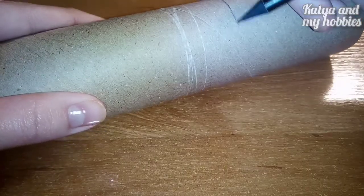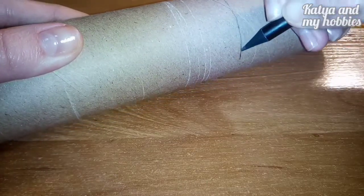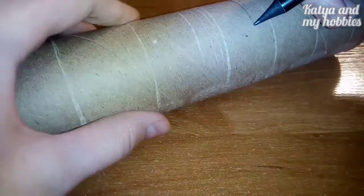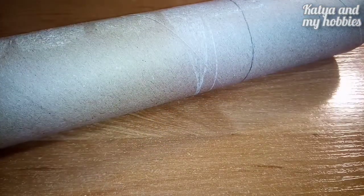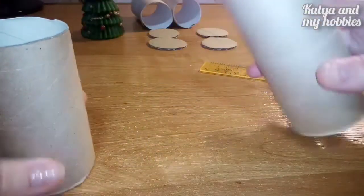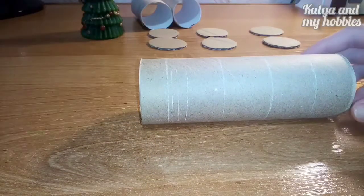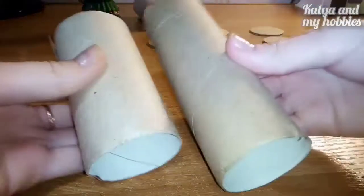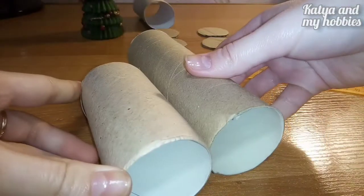Берем три картонные втулки и вырезаем дно. Вырезали, обрезали — вот так втулка стала покороче. Намечайте примерно, как это у вас будет все выглядеть. И если сравнивать с маленькой втулкой, то она значительно больше — надеюсь, видно.